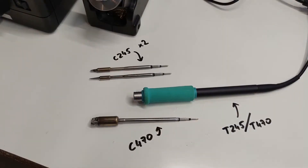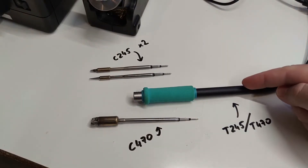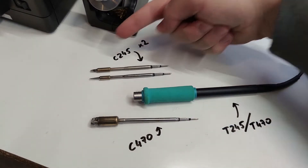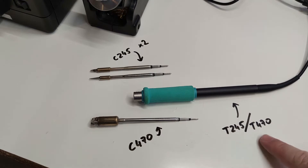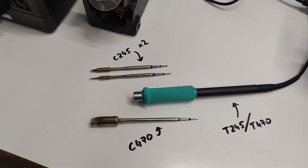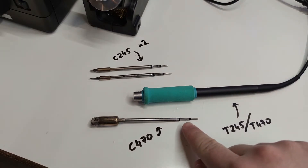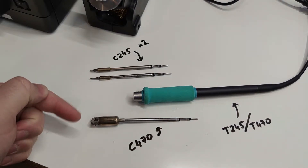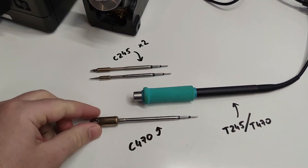The T before the number means tool or handpiece and C stands for cartridge. The handpiece for 245 and 470 are the same and can be interchanged. The handpiece is just a cable with connection to the cartridge and does not contain any electronics. The main difference between cartridges is the amount of power delivered and the different tip styles.